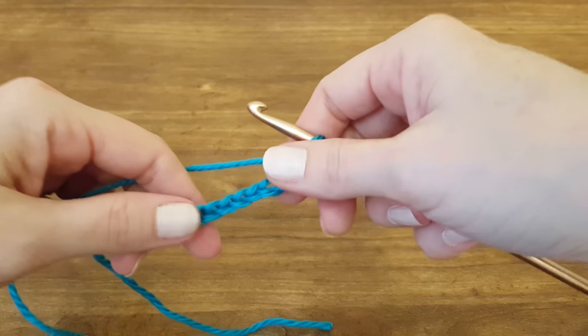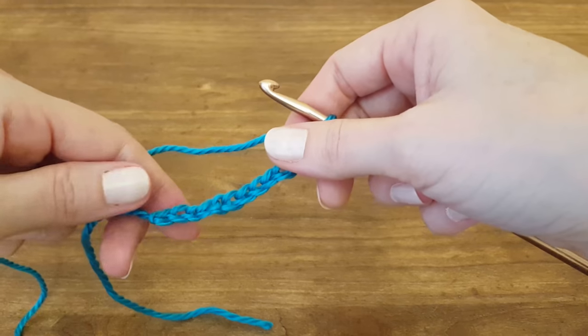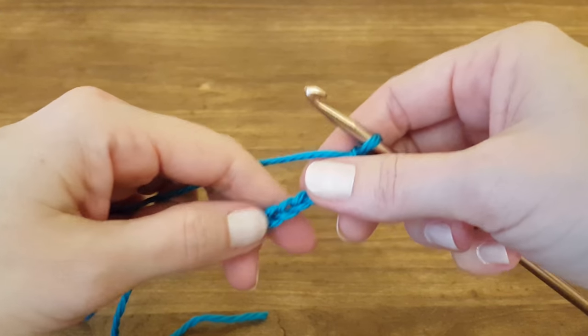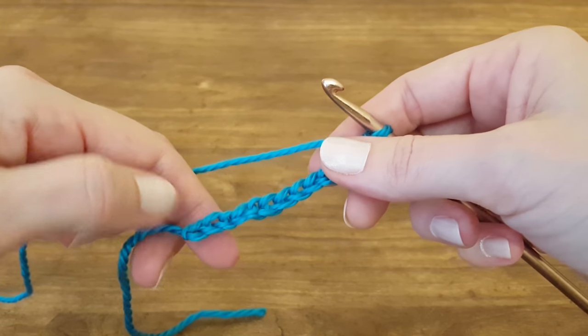Hi y'all, and welcome to this Thimble Bell tutorial. Today I'm going to show you how to do a blanket stitch. This is a really easy stitch if you're first starting out, and it's kind of fun to do too.